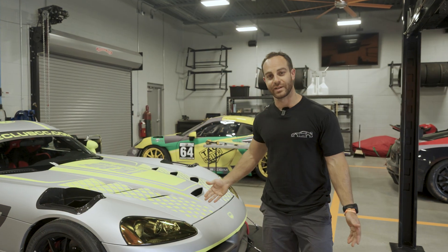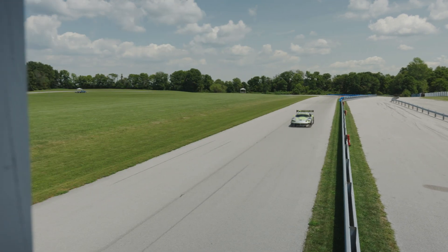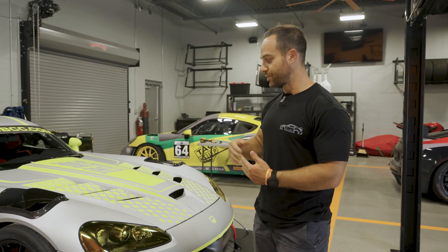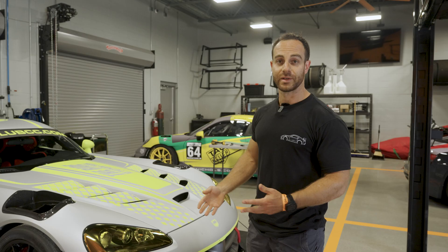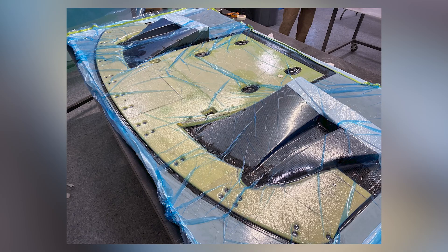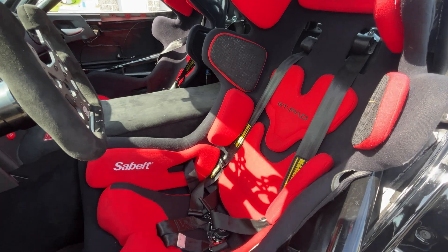So we have a 2010 Dodge Viper ACRX, one of 50. This is basically a car that we took under our wing a few years ago and did a full build on it. We scanned the car, we did the aero development, we built the aero parts, we installed the aero parts, we did the entire interior as well, and I did the brakes.